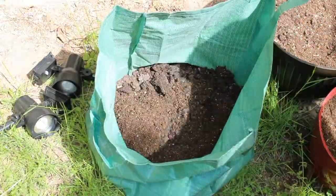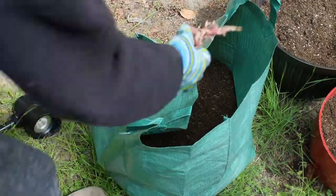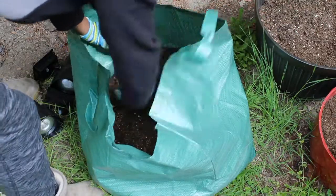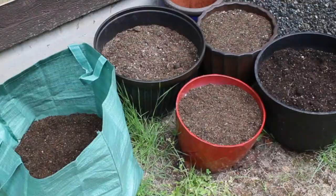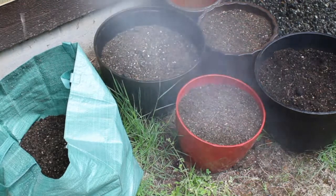Next I grabbed a bag from Dollar Tree and filled it with dirt — I wanted to try planting some potatoes. I've heard that you're supposed to point the little eye or sprout of the potato toward the ground, so we'll see how that works out. Now I'm watering my babies and will give a quick update on where we're at.